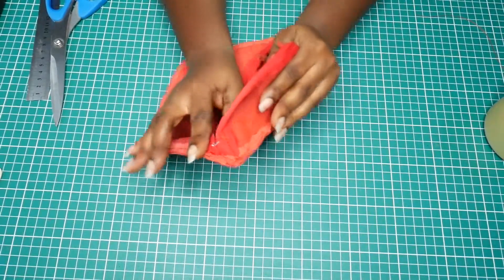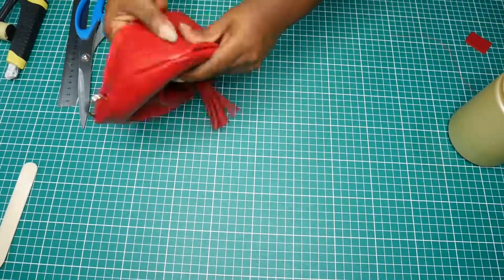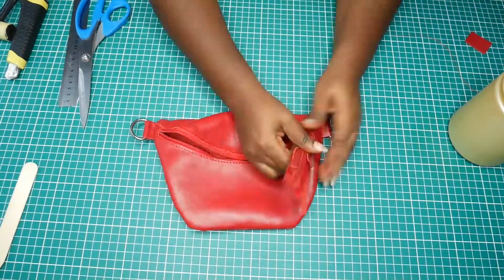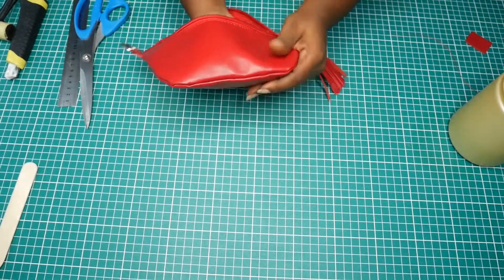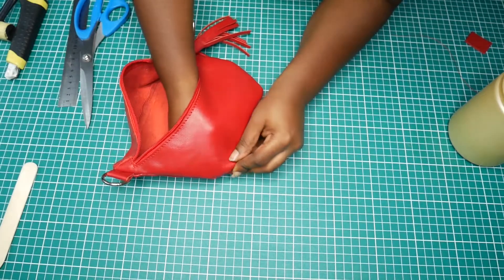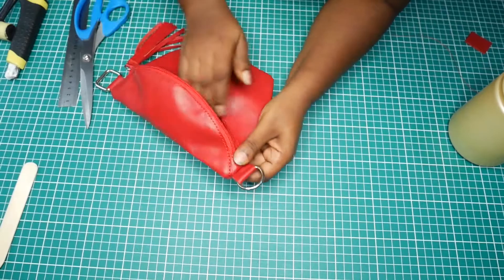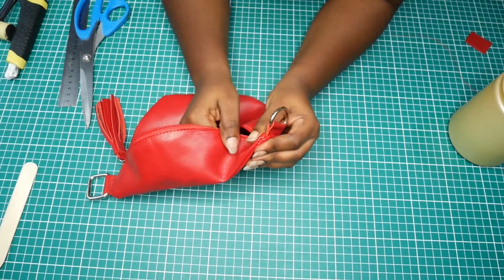I've sewn the zip part — I'm just going to carefully ease the leather and turn it right side out. Just squeeze it through, pull the pullables and push the pushables. Now you can see the shape, but we still have some puffiness around the edges so I'm going to push some of it out. It's not looking very smooth, so I decided to use my hammer and push out the seams as much as I can.